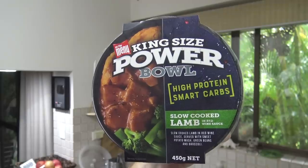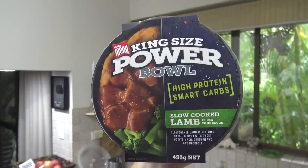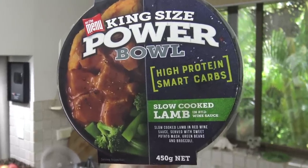G'day guys, Greg here. It's product review time again and today I'm going to be reviewing this product right here. On the menu, king size power ball. I got the slow cooked lamb in a red wine sauce. How good does that sound?